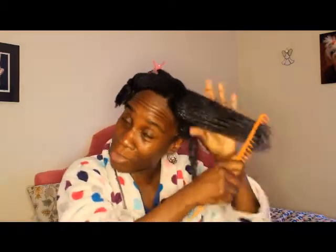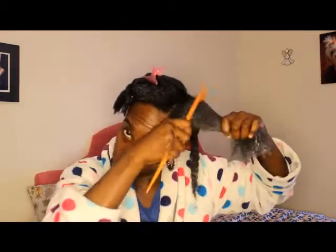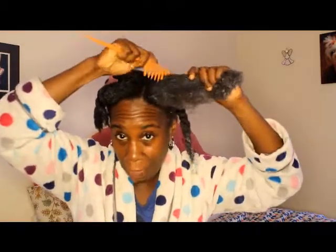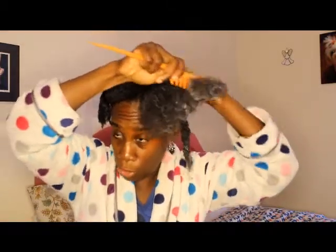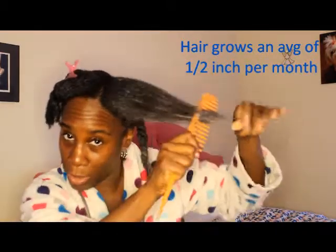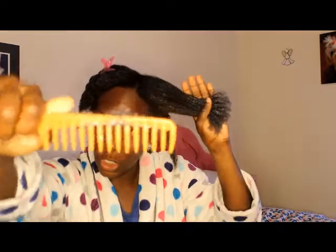A lot of people are under the misconception that afro-textured hair doesn't grow or their hair doesn't grow. Your hair is growing unless you have a medical condition or you're on medication that's preventing your hair from growing, or it's falling out and it's breaking. However, if you can minimize the breakage, knots, and tangles, each month you will see that the half inch that your hair grows on average per month — it could be more or less — you're going to see that you're retaining it. Remember, my hair was in a braid out for the week, so hair that's coming out in the comb now is shed hair.